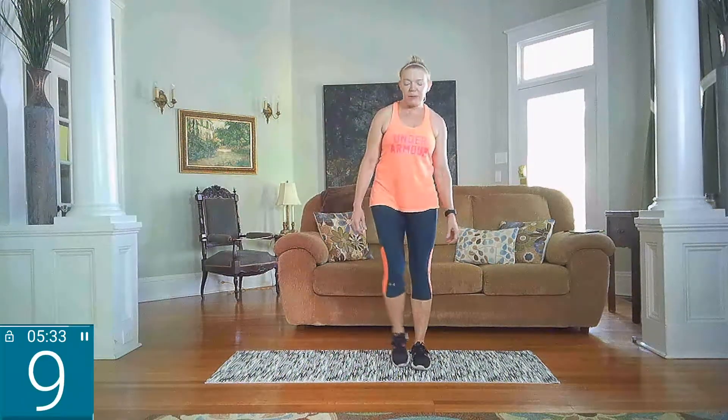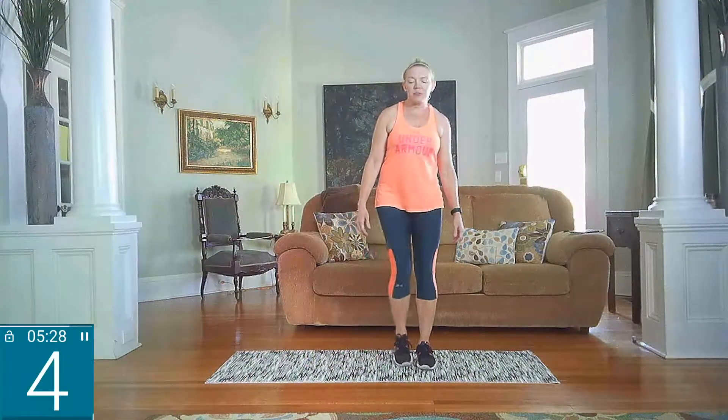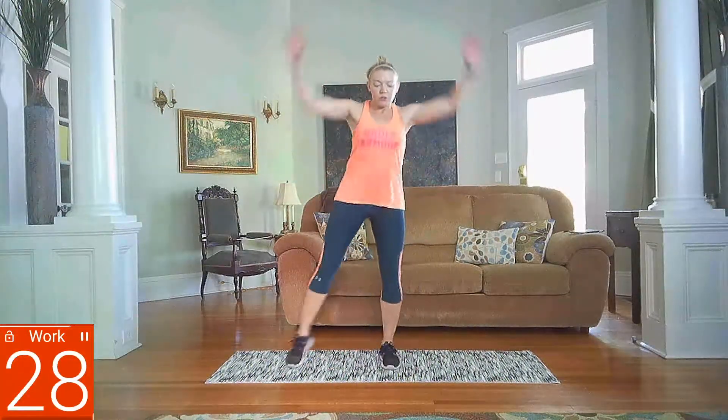We are starting in 10 — half jacks coming up. Remember, you can always take this to your full jumping jack as well. Going in 2, 1. Low impact — you're just going here with those arms, moving quickly. Or you can take it to your full jumping jack. 30 seconds, 20 seconds left. This is your low option, you can always take it to a higher level. As you get stronger, build your endurance — it never gets easier, we just find ways to make it harder. Rest.